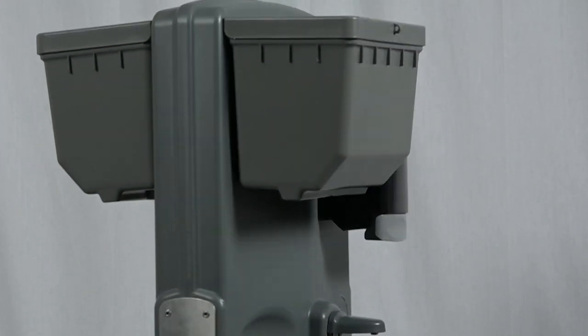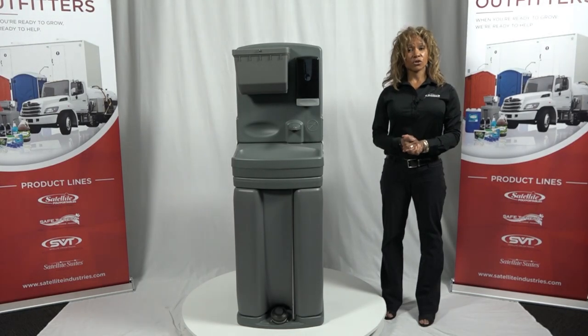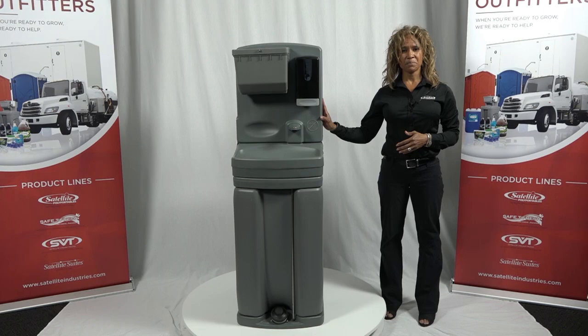The TAG-4 has been redeveloped with improved quality and functionality, and this durable operator-friendly sink can be supplied quickly and be the everyday workhorse in your fleet. TAG-4 — same game, new player. Thank you.